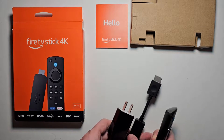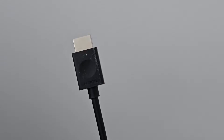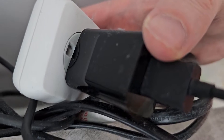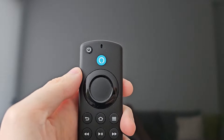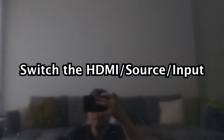Next bring this over to your TV. Then plug in the HDMI and the power adapter to the TV and wall outlet. Then turn on the Fire TV, also turn on your TV, and go to the correct input.